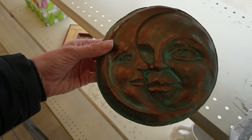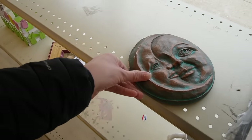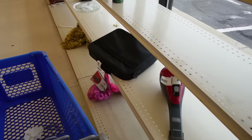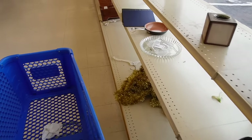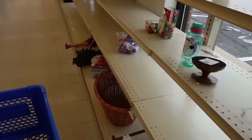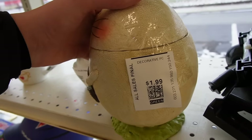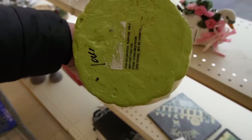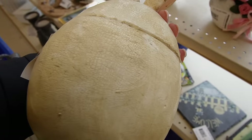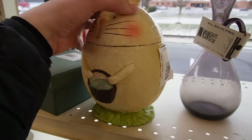$4.99 on that. It's like a chalkware piece. Those shelves are pretty bare down at this end, but as we get farther down they get a little bit more busy. And this fella's awfully cute for $1.99 — he's like a papier-mâché material. As long as he's not broken, I love that.